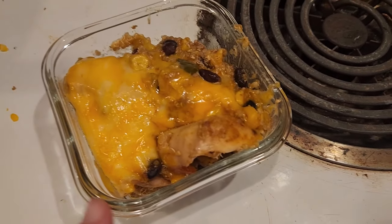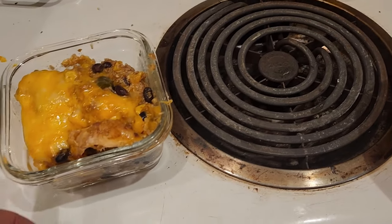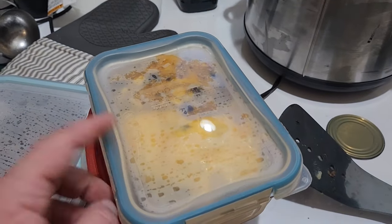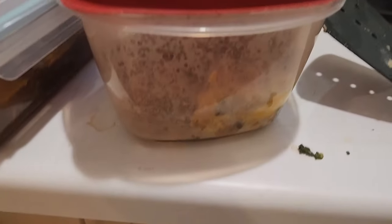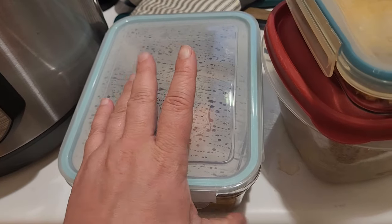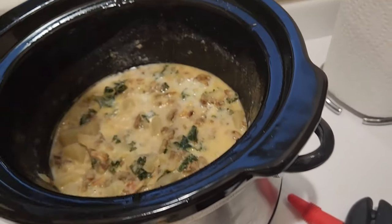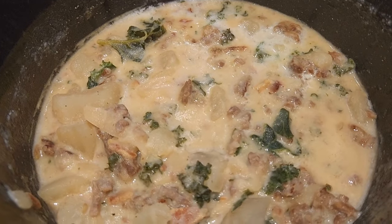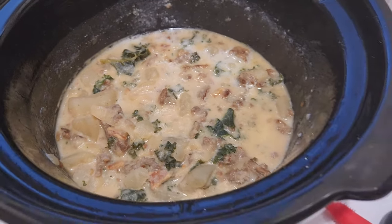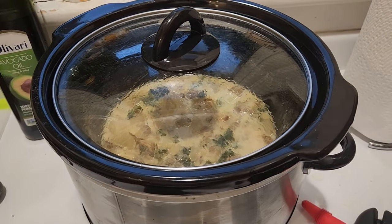To finish up today I'm packaging everything into individual containers — a mix of glass and plastic — in single and two-person serving sizes. The beef stew we'll eat the rest of the week and freeze whatever's left. I still need to package the Zuppa, but I'm eating the salsa chicken for dinner tonight so I'll package it up once I'm done. If you like this video and want to see more, hit the subscribe button — thanks so much for watching and we'll see you again soon.